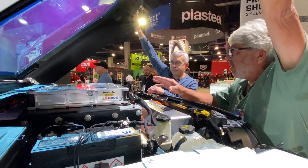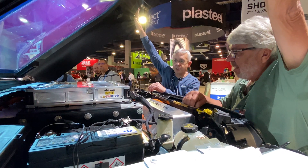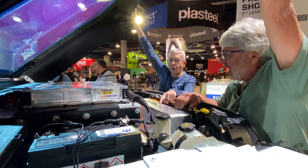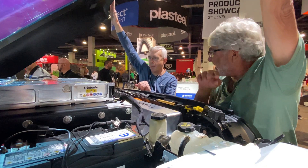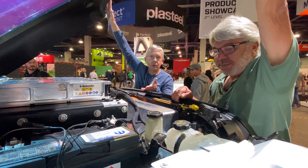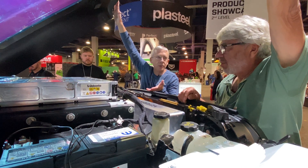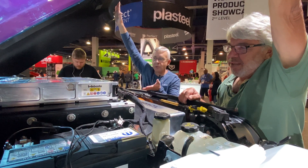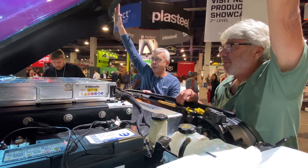As far as volts — because everybody understands volts — this is a 400-volt system. Not quite the 1.21 gigawatts, but we're working on it. That's 3.0. It's really cool under the hood to showcase what is really the jewel. You pop the hood and you always want to look at something — this is special.